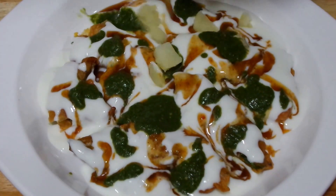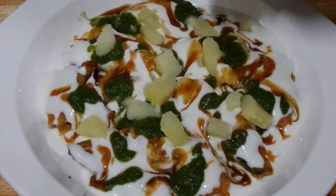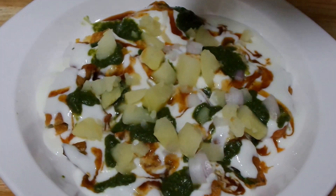Now on the top I am going to put boiled and finely chopped potatoes, and some finely chopped onion.